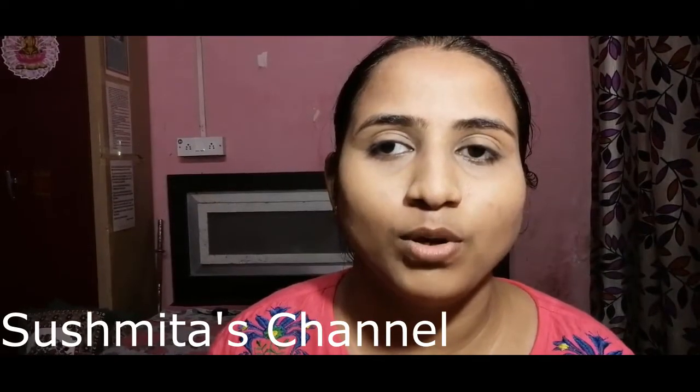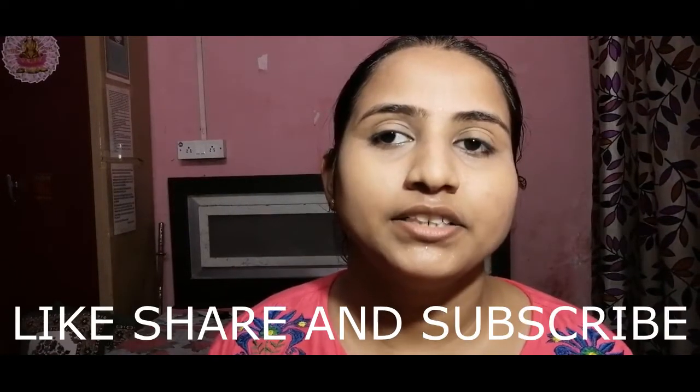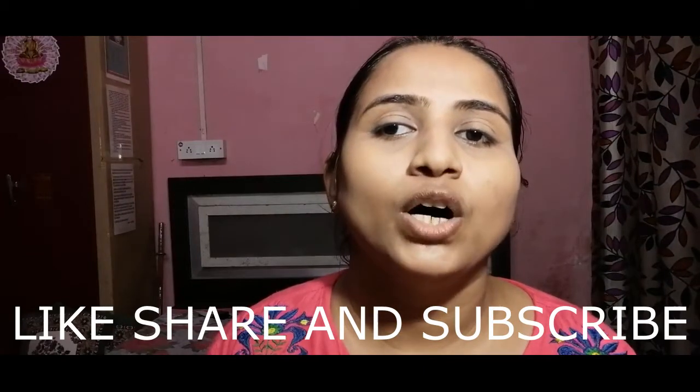Hello all, today I am going to show my monochromatic makeup look. Like, share, and subscribe to my channel — my channel name is Sushmita's Channel. I make videos on recipes, vlogs, and lifestyle, so keep watching.